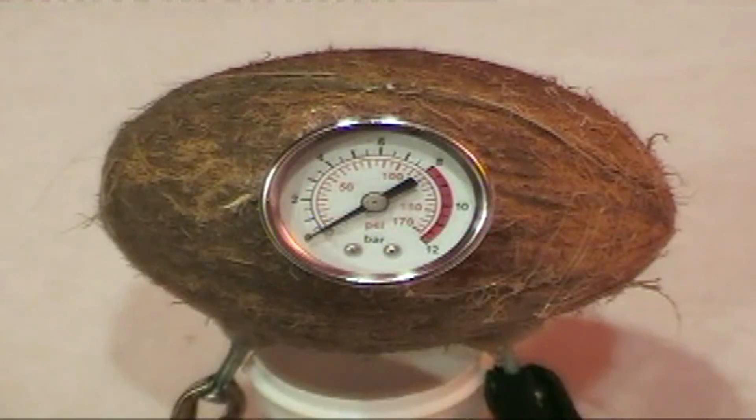Alright, here's our coconut. I have no idea what it's going to do, but we're going to go for it. Juice is on. It's already pulling some juice — pulling about five amps. And I'll tell you what, when that pressure gauge goes up, I'm out of there. This thing's remote, so it's fine.